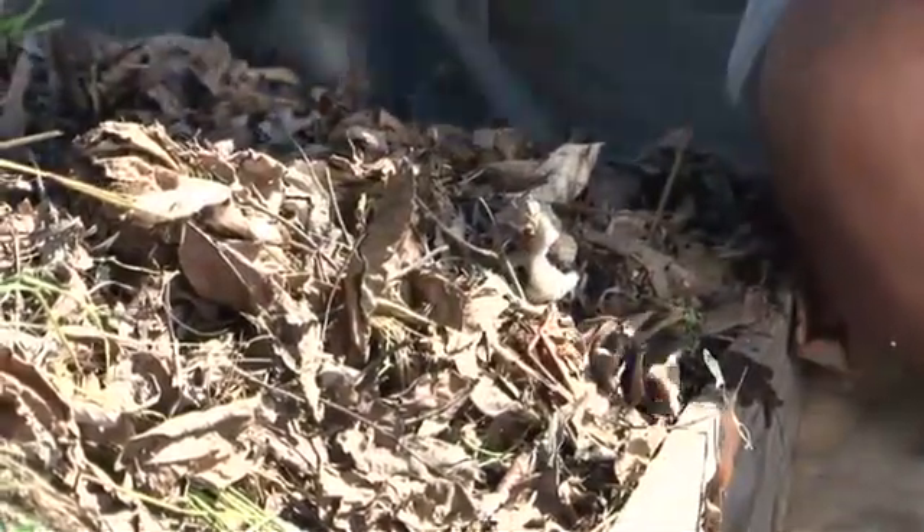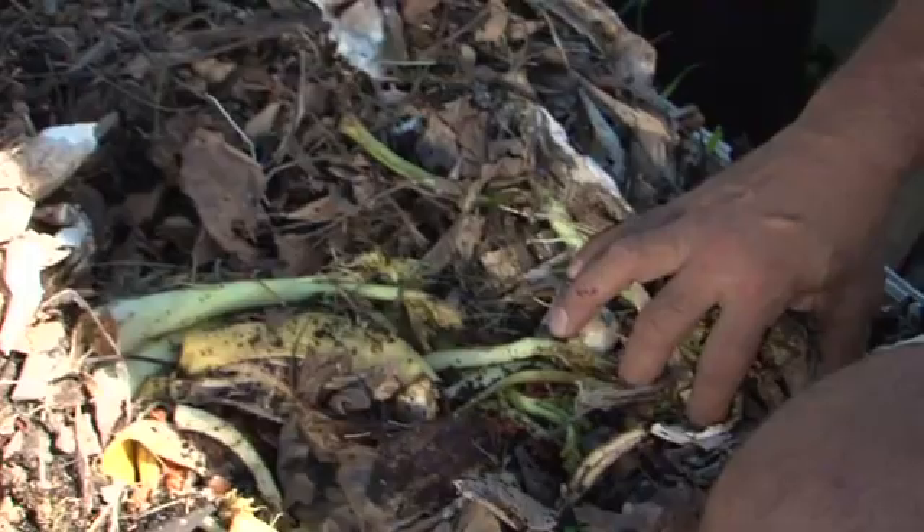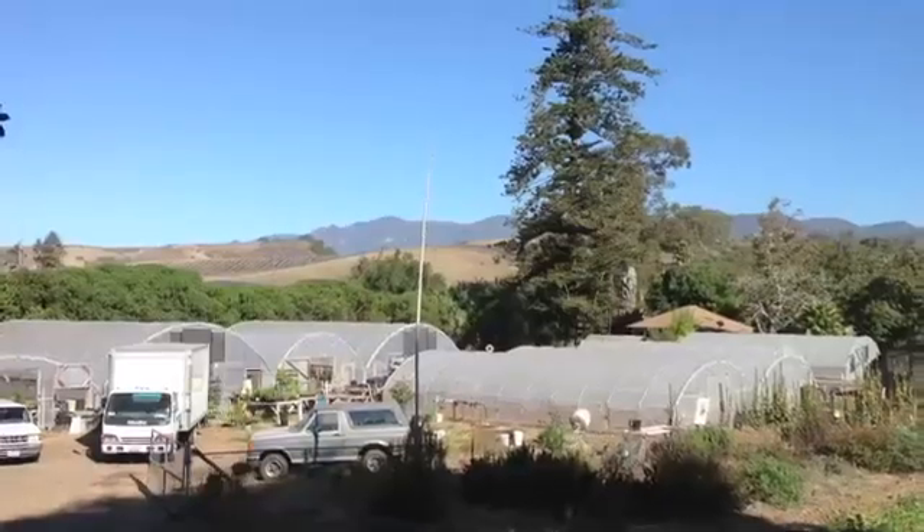Adding green waste in the form of rinds and skins is a really important addition to any composting system. I sure hope you found this information useful and inspiring. I'm Oscar Carmona, owner of Healing Ground Certified Biodynamic Nursery, located in beautiful Santa Barbara, California. Feed the soil and let the plants feed you.